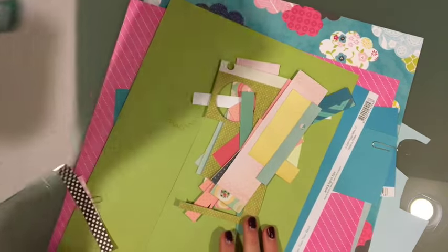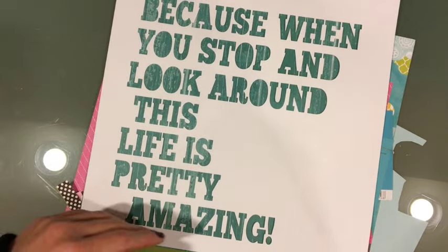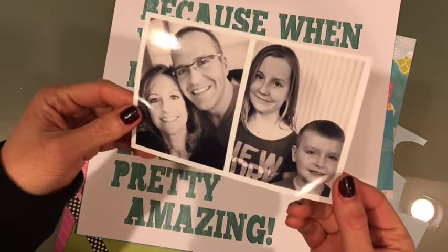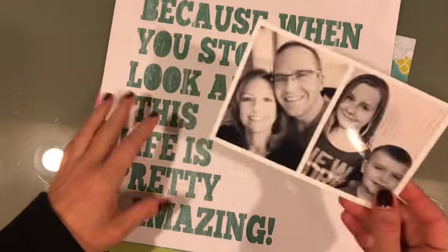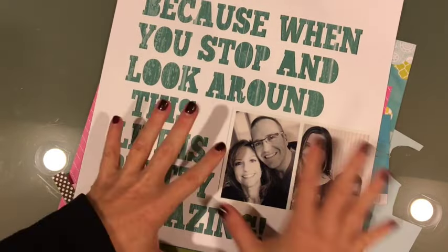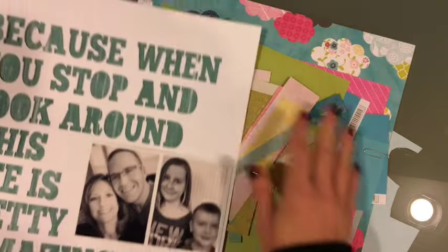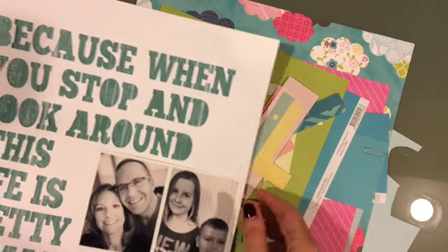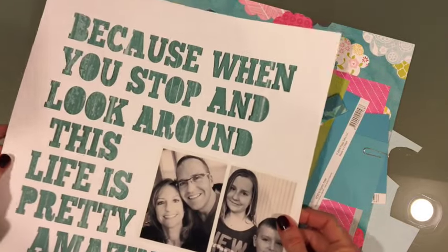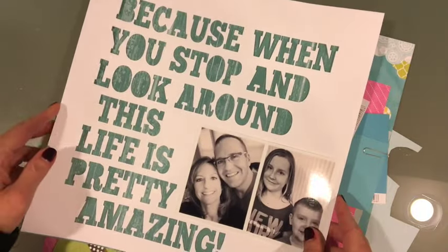Let me pull my page up — here is the layout itself. I printed these two photographs which I took on New Year's Day. I printed them in black and white so I could have the flexibility to do whatever I wanted as far as the background, but I really like it and we're gonna see where it goes.